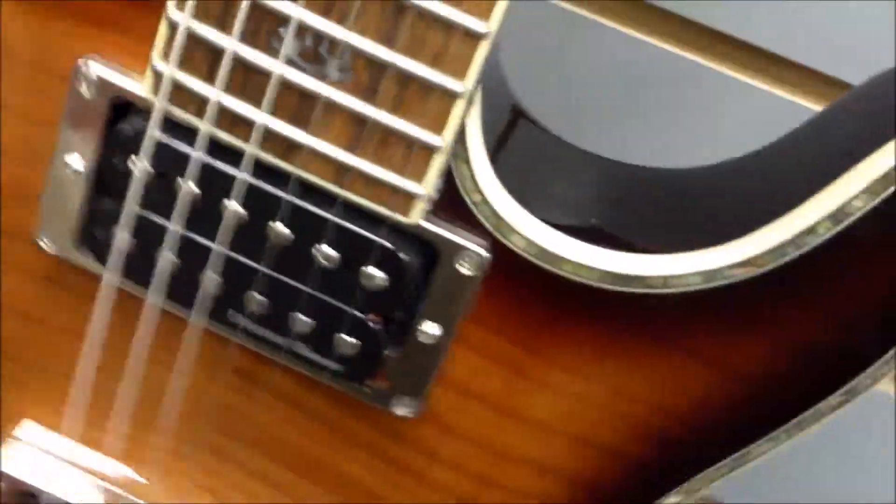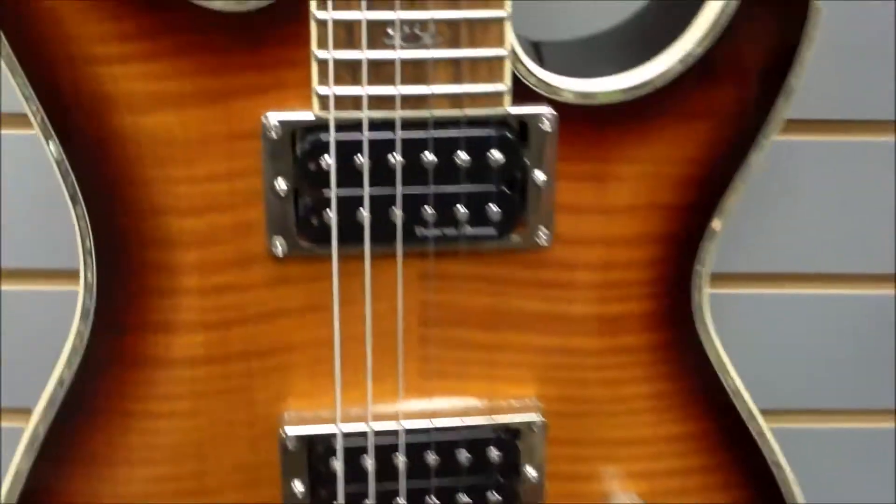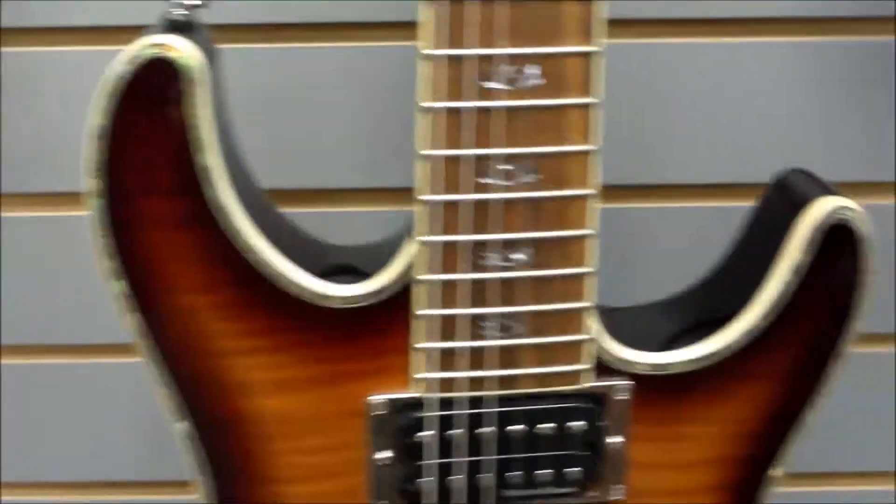Some people are calling it a neck-through, but this looks more like a set neck, and they've really done a great job doing that finish on it. I believe it's a set neck, but other folks have talked about how it's a neck-through, so if anybody has any definite information on that, please let us know and put it in the comments below.